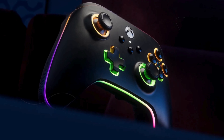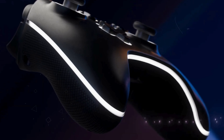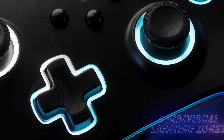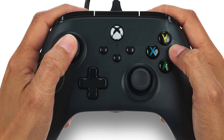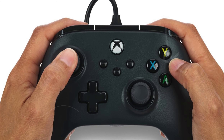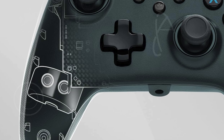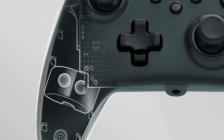This versatility ensures that the controller adapts to a variety of gaming scenarios, providing a tailored and superior gaming experience. With its combination of advanced audio enhancements, ergonomic design, and customizable features, the Turtle Beach Recon controller sets itself apart as a top choice for anyone seeking the best wired Xbox controller for PC.